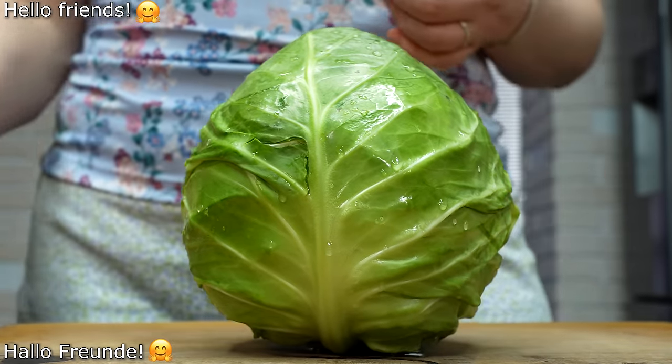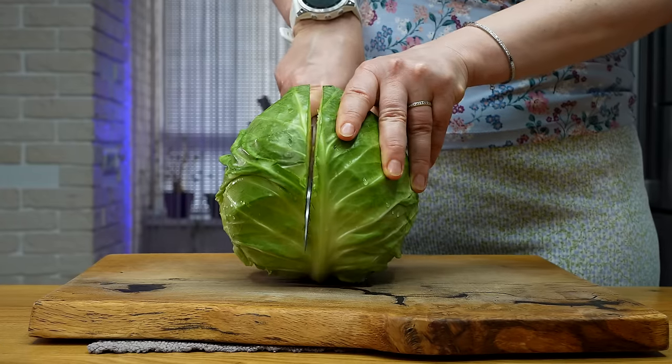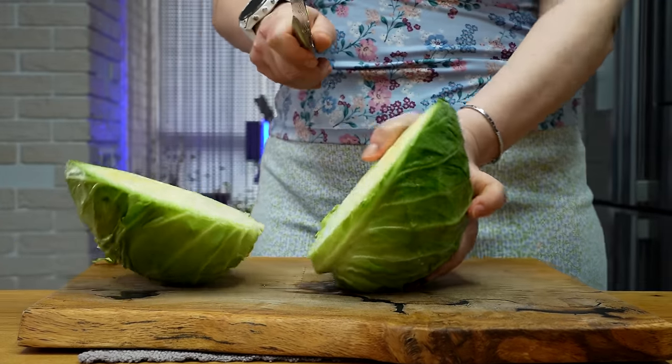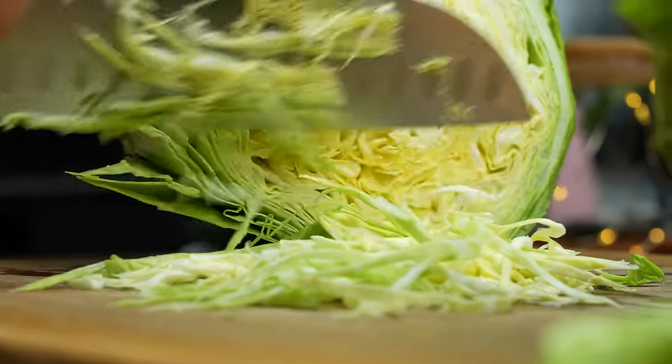Hello everybody! Where are you from? I'm wondering if I... how is this? What's this?